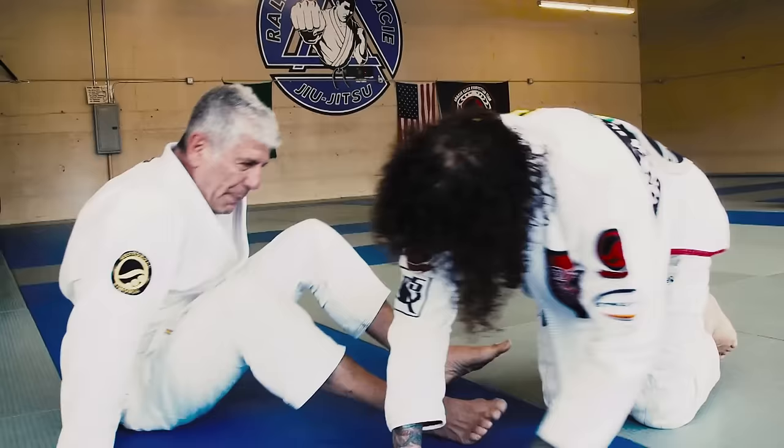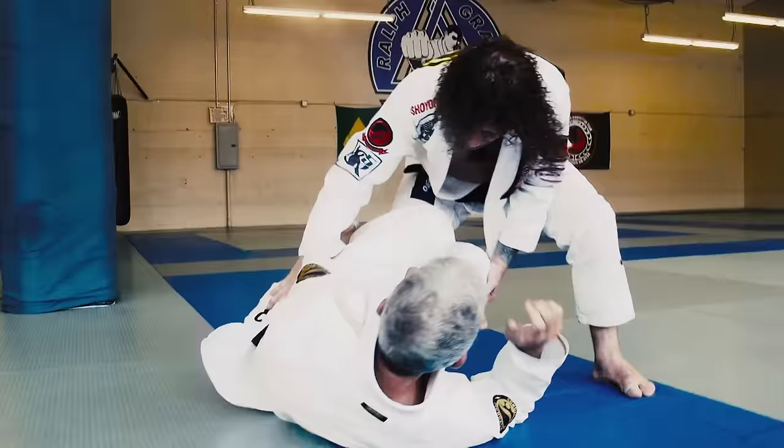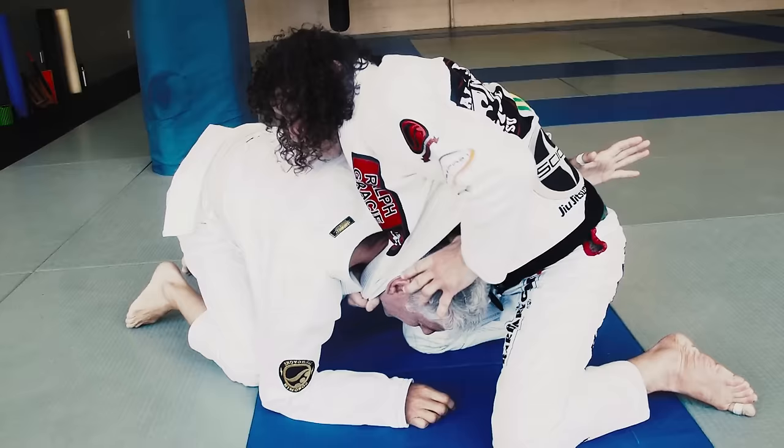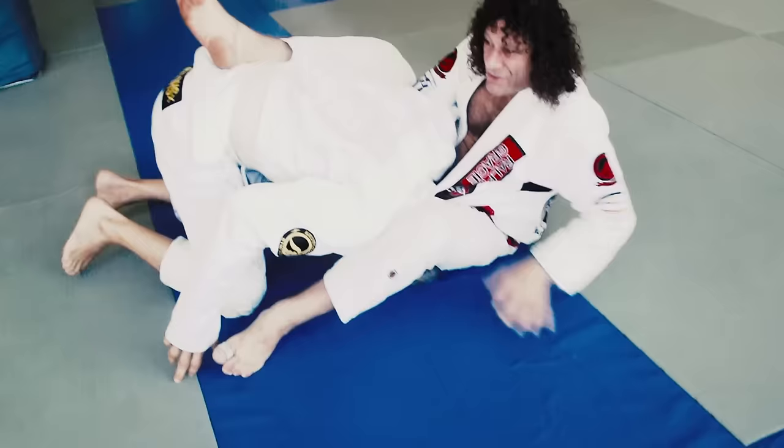One more time — maybe I got here, start to cut, he comes up, got to be careful about this. I go here, jam his head down and step.